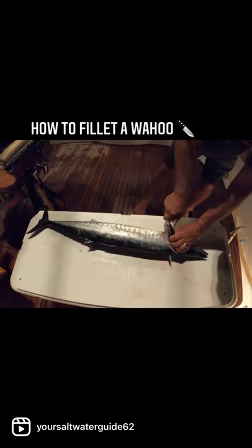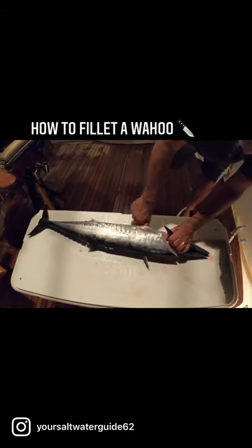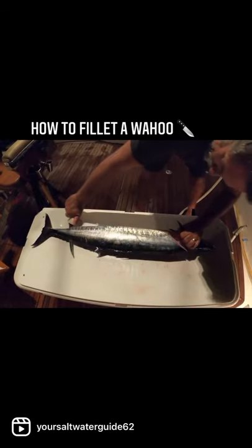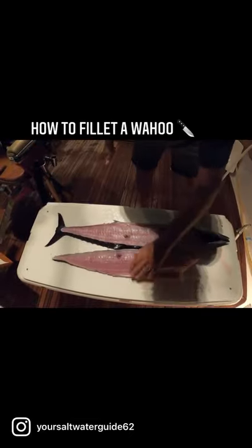Then we're going to come down nice and slow, keeping our knife right on the spine, coming right down to the end. There it is. I know it's not as good as you would have done it, but for my first time I'm doing pretty good.